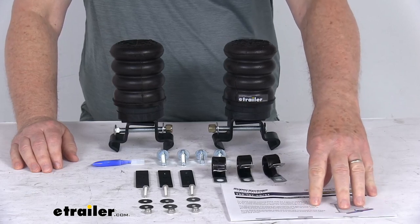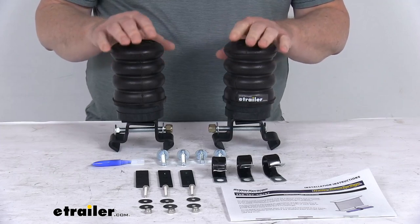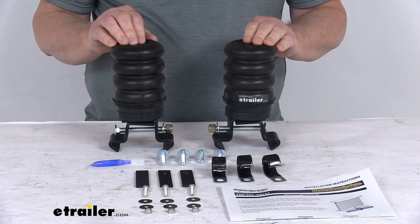It also includes a nice set of installation instructions that describe how everything's installed. This kit is maintenance free — there's no tubing to run or air pressure to monitor like with air springs. These parts are made in the USA.